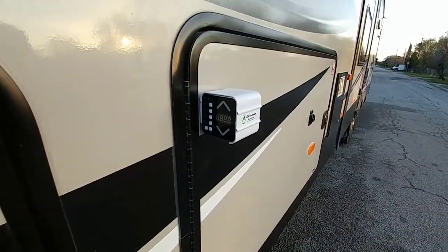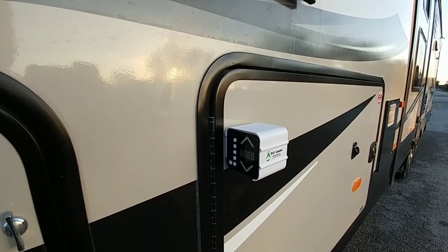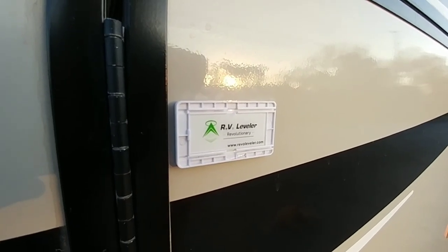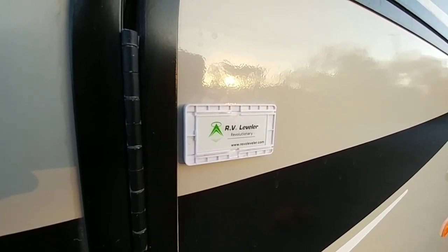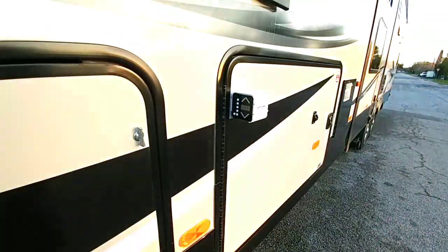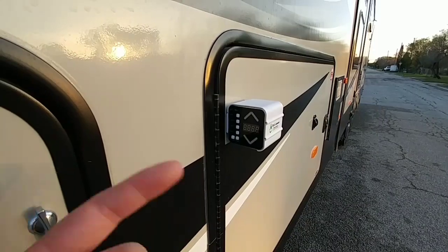The way it works is you calibrate it when the trailer is level after you've already set it up — level front to back and side to side — and then you save those settings. Once saved, it knows when you go to another spot that's unlevel where it should be and what level should look like. It comes with two mounting clamps called nests. You can put one on the driver's side and one on the passenger side. I positioned them on the same side in two different areas so I can get two readings. The calibration process is simply to ensure your RV is level, then save those settings in the Revo Leveler.